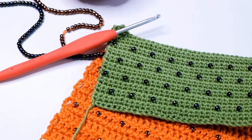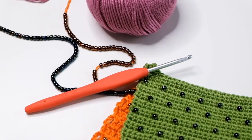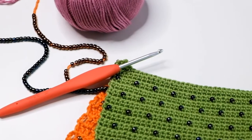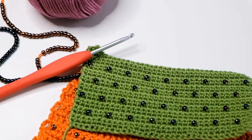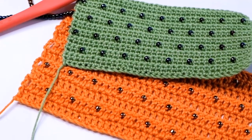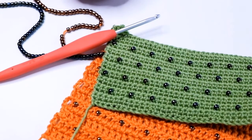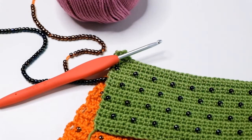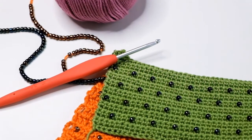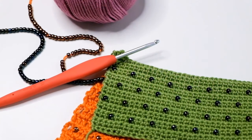Today I'm going to show you how to work a beaded double crochet, abbreviated to BDC in your pattern, a beaded half treble abbreviated to BHTR, and a beaded treble abbreviated to BTR. This video is one of a series of short films created to accompany some of Jane Crowfoot's crochet designs. You can access other videos by visiting the Janey Crow website. All our techniques are explained using UK terminology, and you can find a list of US equivalents on the website too.